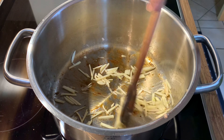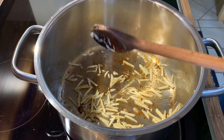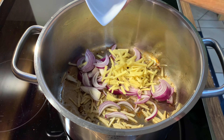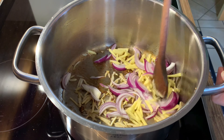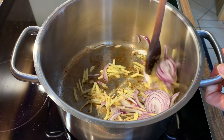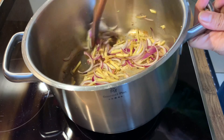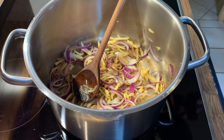Sauté the garlic until it's soft, then add the onion and the ginger, and sauté until soft for a few minutes. Then turn the pork belly back in.